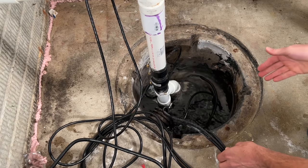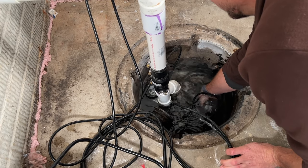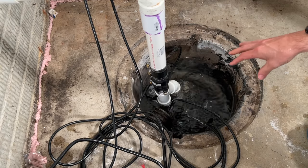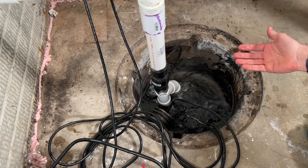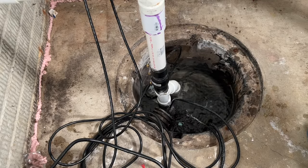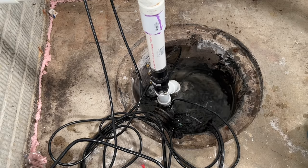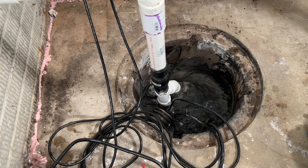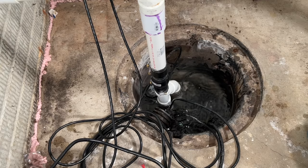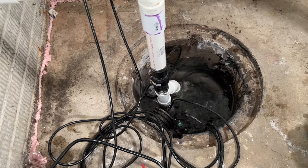For this unit the float is on the right-hand side, and I can feel it moving as it should — it's in the up position because the pit is full of water, so it's doing its job and turning the pump on. But if you don't have water in your pit, your float might be stuck in the up position — possibly a power cord is holding it up, or the sump pump is pressed against the side wall. Just check that your float is moving freely and nothing is binding it.